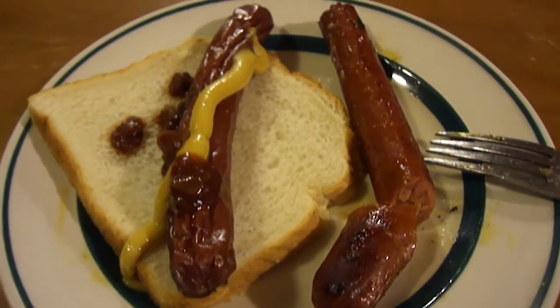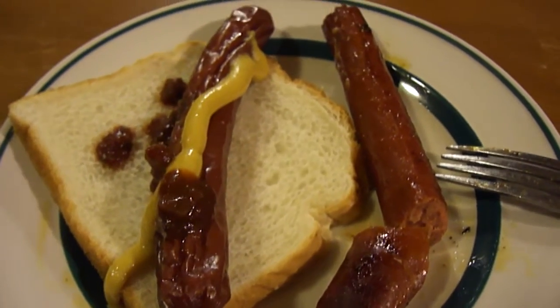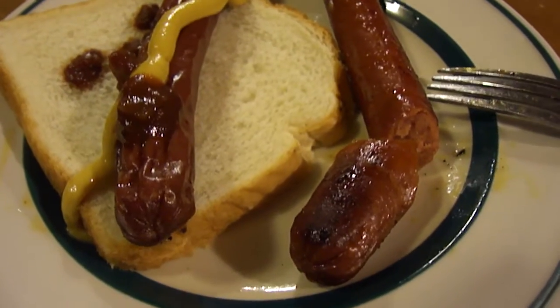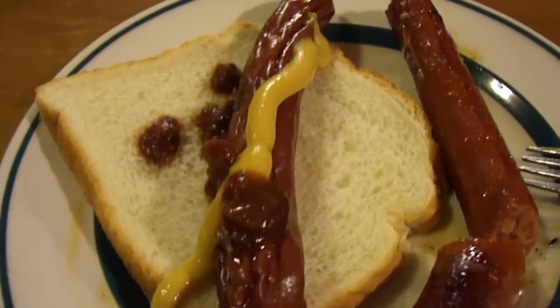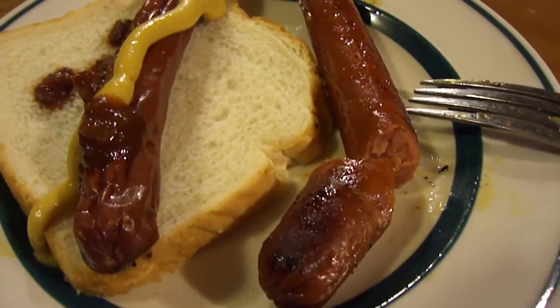Hey my legion, how y'all doing today? I'm here today to review uncured lamb hot dogs. These are hot dogs made with lamb of course. I'm going to try one by itself and then one on an old school bun with Swaybo's giant bread with honey mustard and 'who gives a rat's batootie' hot sauce. Let's try it out.